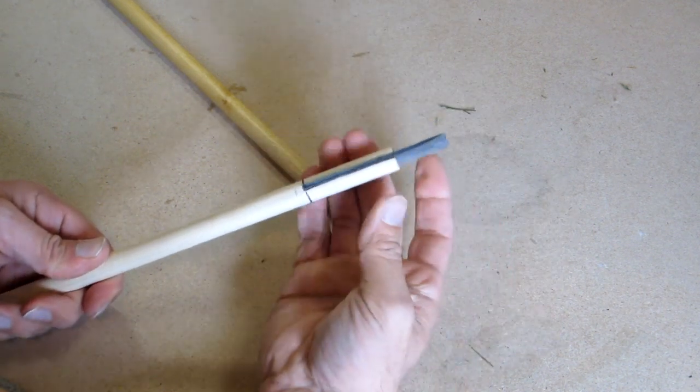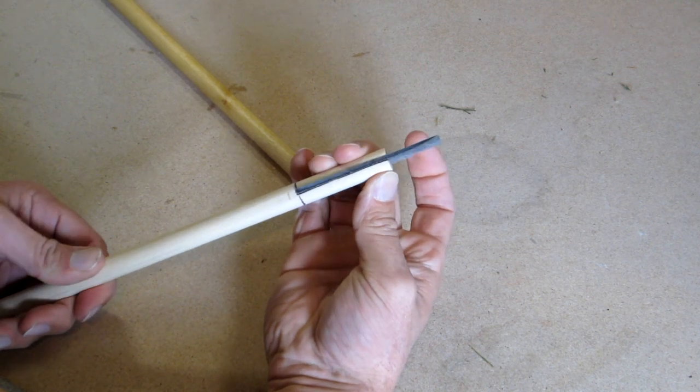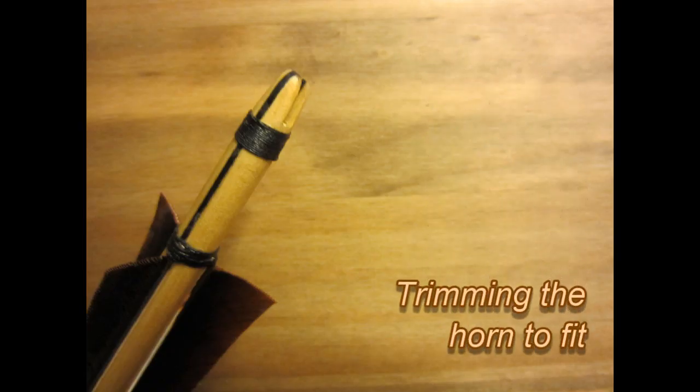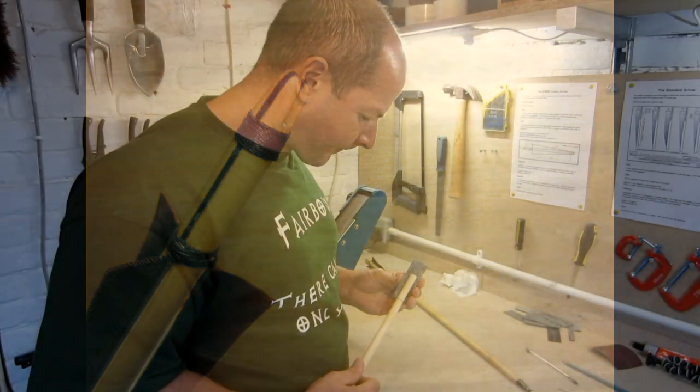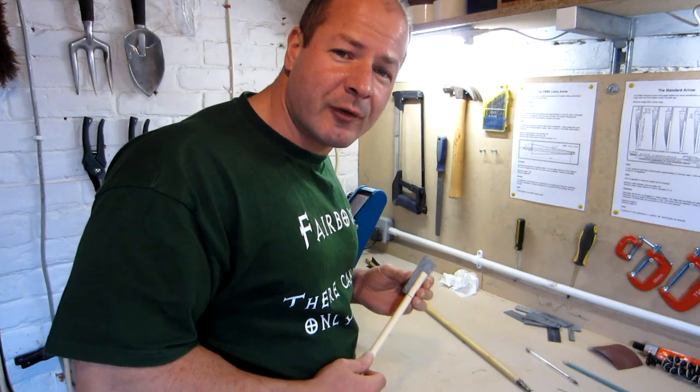And there you go, that's a pretty good fit. So the next job is to trim the horn to fit, and then it's ready for gluing.